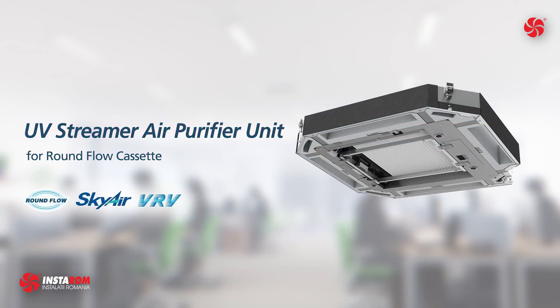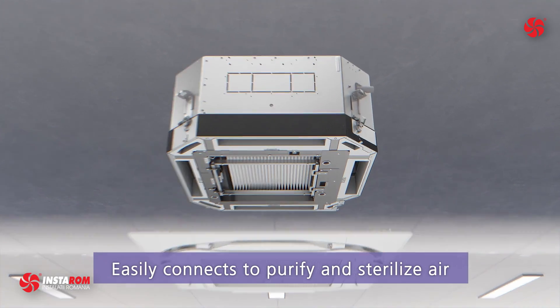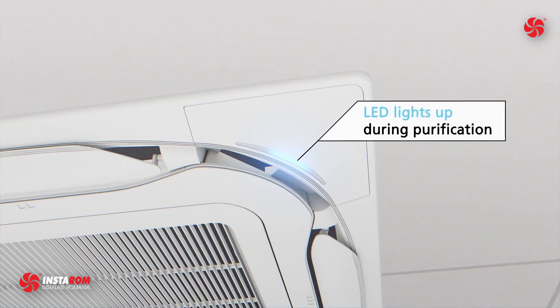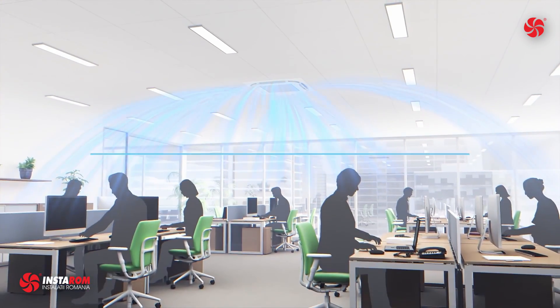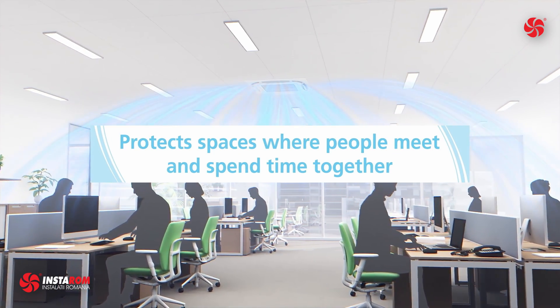The UV Streamer air purifier unit for round flow cassette easily connects to an air conditioner to purify and sterilize air. An LED lights up during purification. The unit effectively protects spaces where people meet and spend time together.